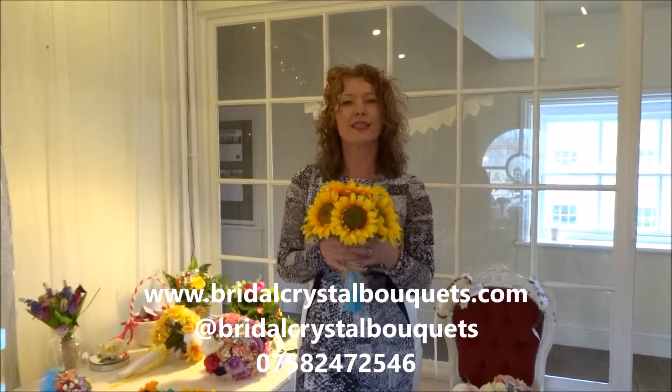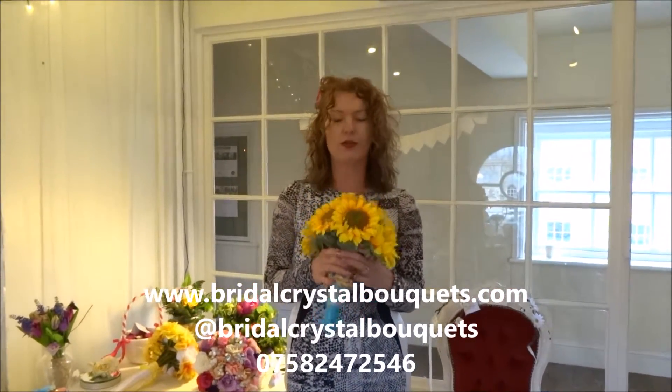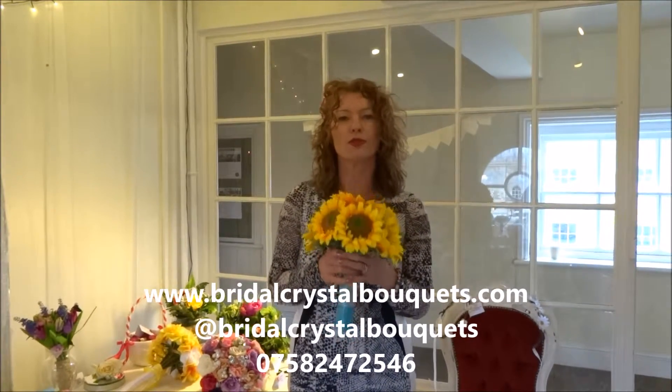So if you'd like to order or you have any questions, just give me a call or contact me via Facebook or send me a message through my website. Thank you.